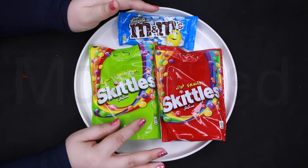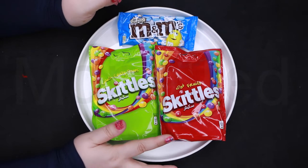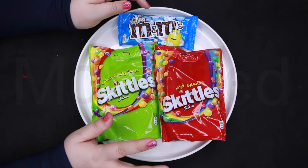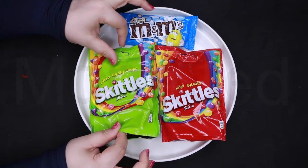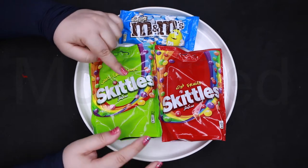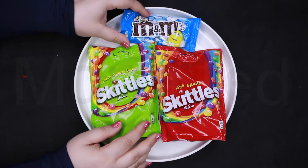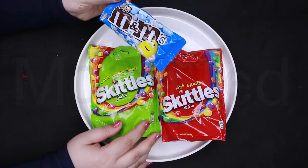I am going to place the Skittles fruits and crazy sours according to the color of the rainbow. There is no blue — I couldn't find the tropical one. There is a Skittle that is blue but I couldn't find those, so I'm going to substitute M&Ms instead.